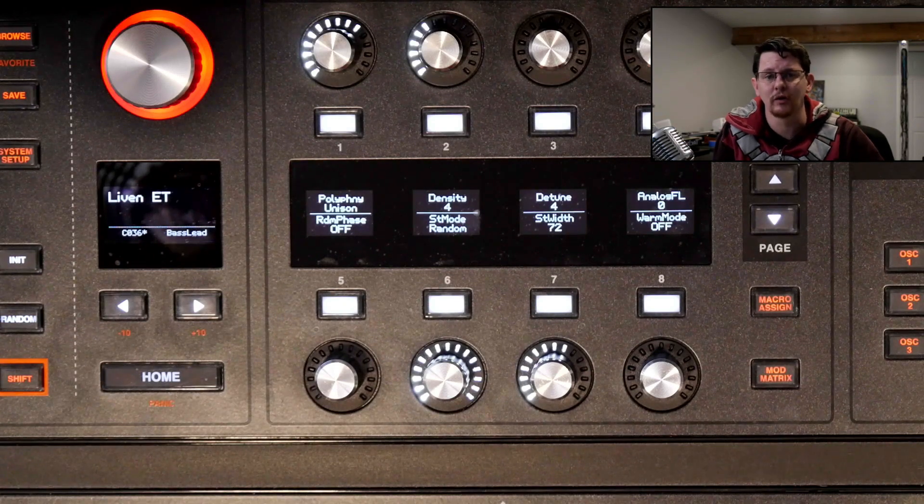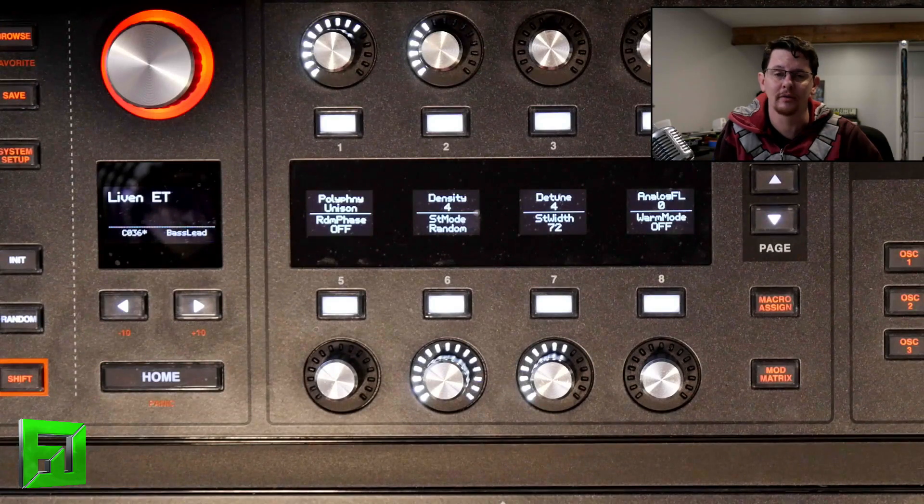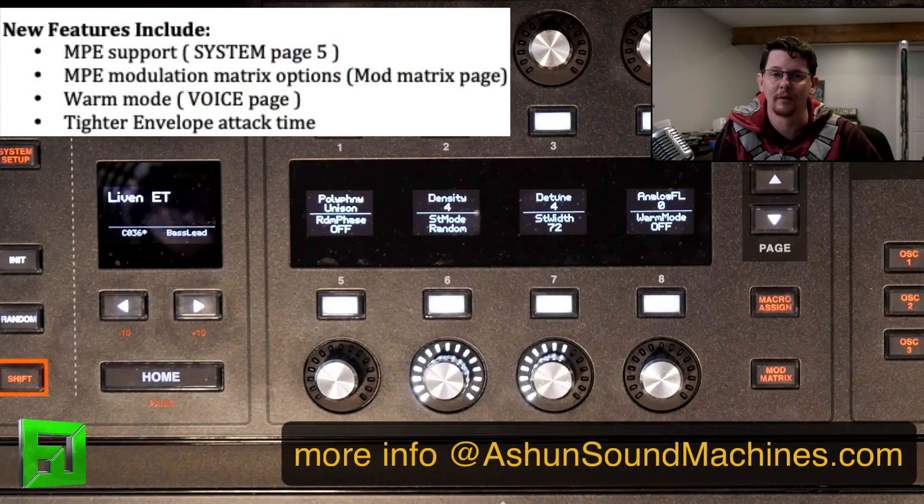Hey, what's up everybody? It's Flux of fluxwithit.com and we're going to check out the 1.3 update for the Hydrosynth from ASM. This update brings some much-desired features. First up is full MPE support.